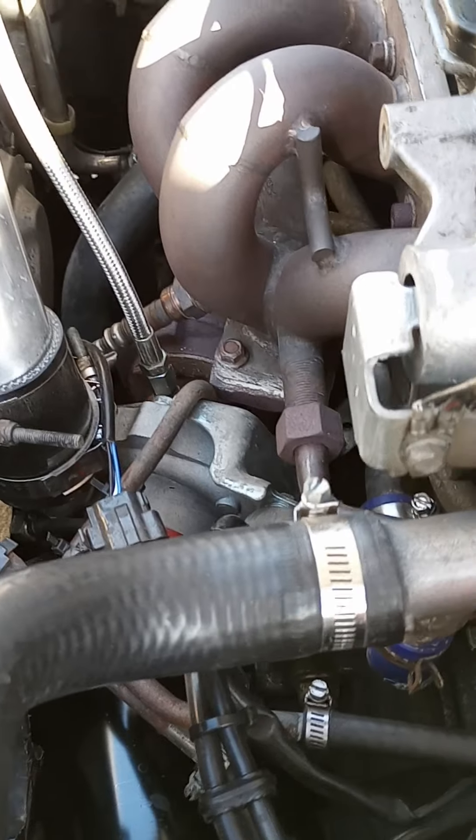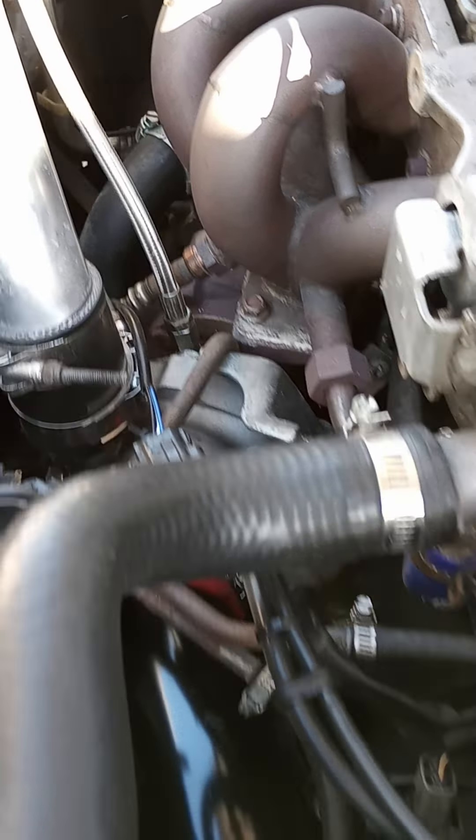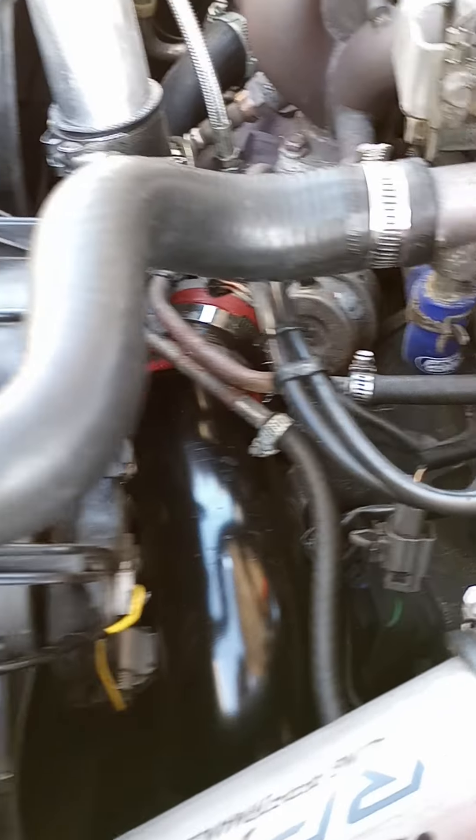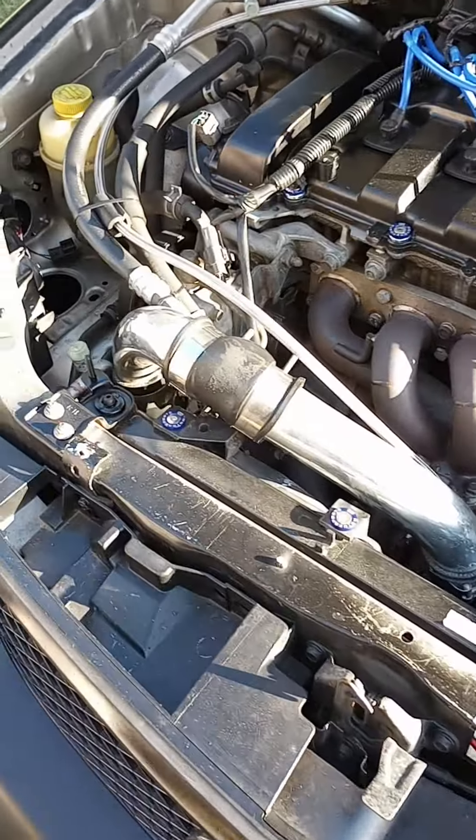I've got a Max Speeding Rods 2860 turbo, which I love. My inlet pipe you can see down there. I'm running an eBay front mount intercooler and eBay piping kit.